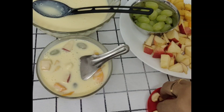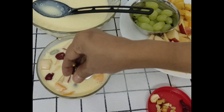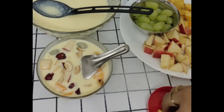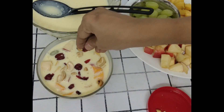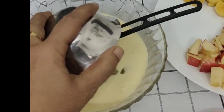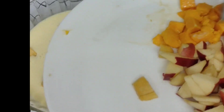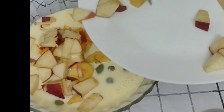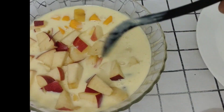I will mix the dry fruits. I will add dry fruits with cranberry and cashew. A little cashew — it is optional. I will mix it up. Let's mix the fruits with the juicy fruits.